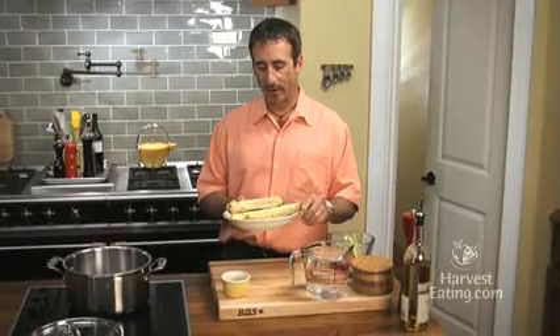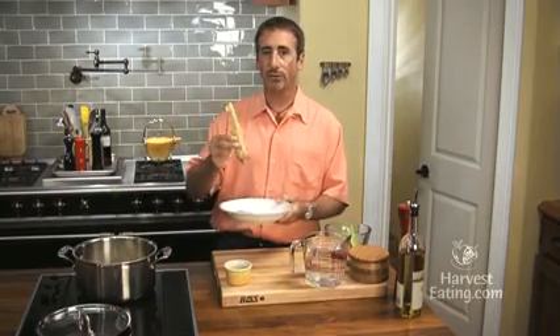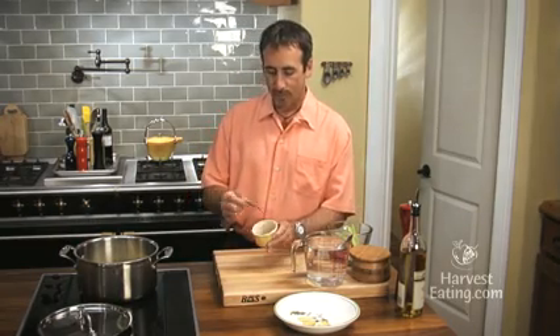So instead of throwing them out, what you can do is take them and just drop them into a stock pot. There's a lot of flavor in there. Then you can use the resulting liquid to make a corn chowder, or use it in other dishes that would need a corn flavor. Very simple.